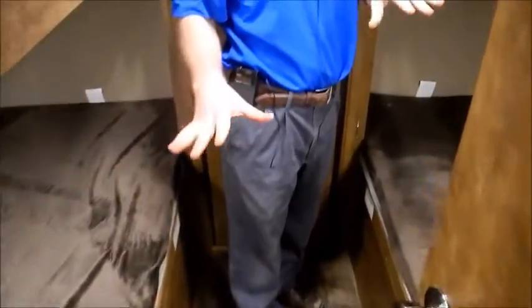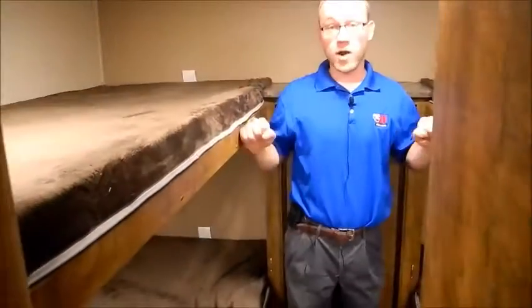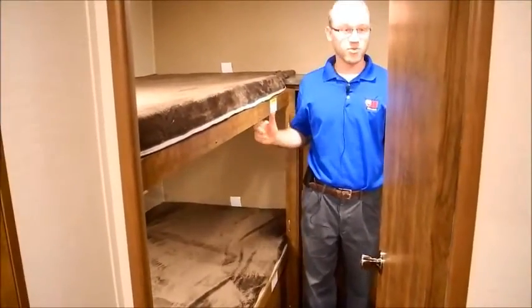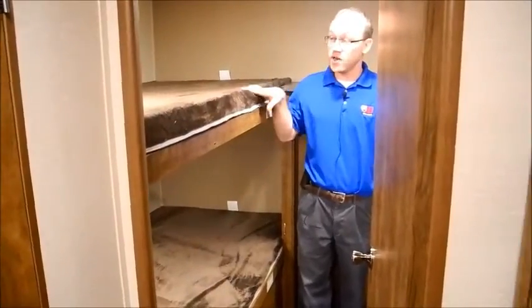Back here is the bunkhouse room. You will have quad bunks with the teddy bear mattress, which is actually a pretty nice little mattress for bunks. Each of these bunks is rated for 300 pounds — a lot of manufacturers won't mention the rating or it'll be 150 or 200 pounds, so these are nice sturdy bunks.